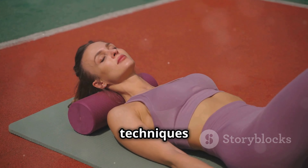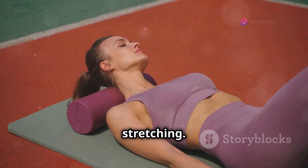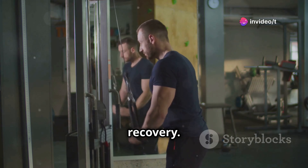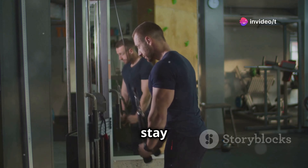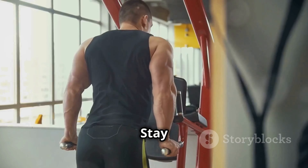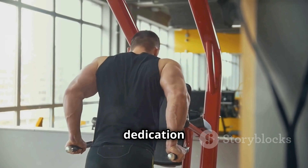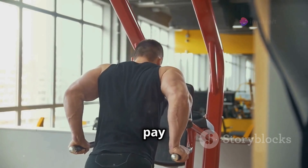Incorporate rest days and active recovery techniques like foam rolling or light stretching. Remember, consistency is key, both in your training and in your recovery. Keeping a workout log can help you stay on track and monitor your progress. Stay consistent, stay dedicated, and those triceps will keep on growing. Your dedication to both exercise and recovery will pay off in the long run.